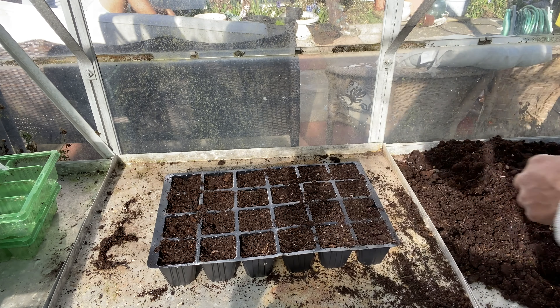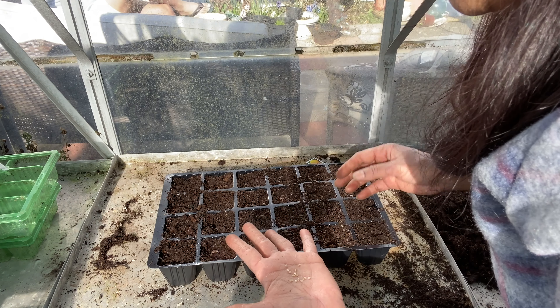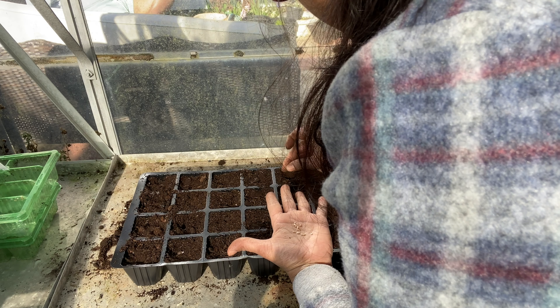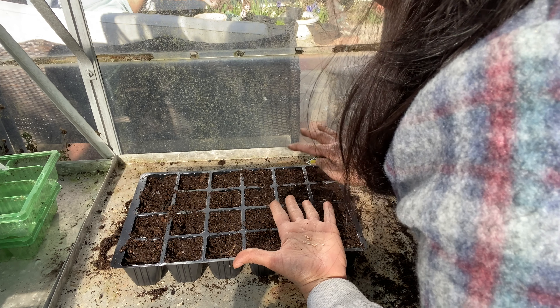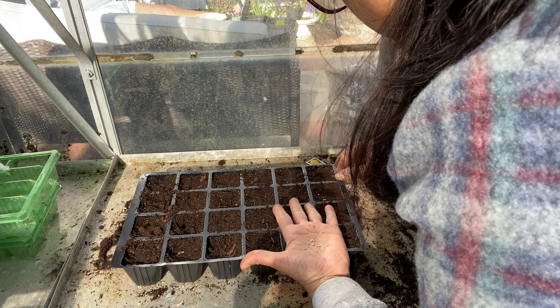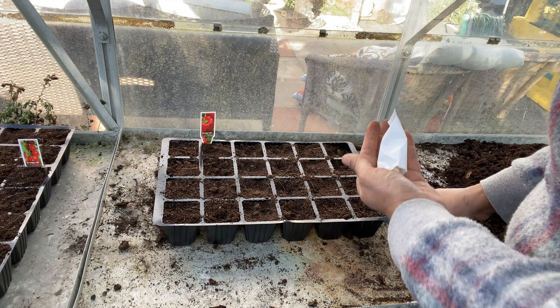Okay, so we'll start with the golden tomatoes — the golden colored tomatoes. I've got a module to fill in two. So this is going to be like half an inch deep, I'm going to put two in each. Just not taking the chance — if one doesn't germinate, the other will. Just to increase my chance. It's getting hot in here.